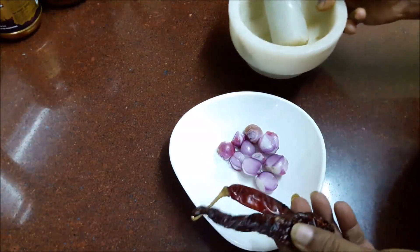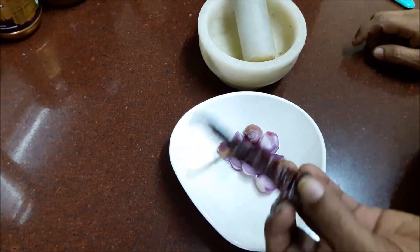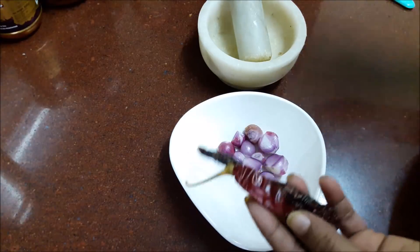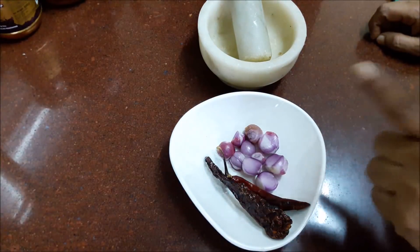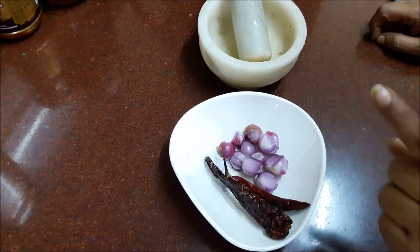Now we are going to make a salad for the first time. We are going to make a salad with a small spoon.